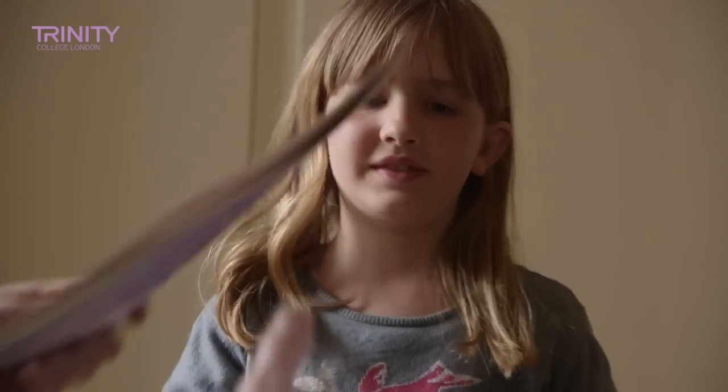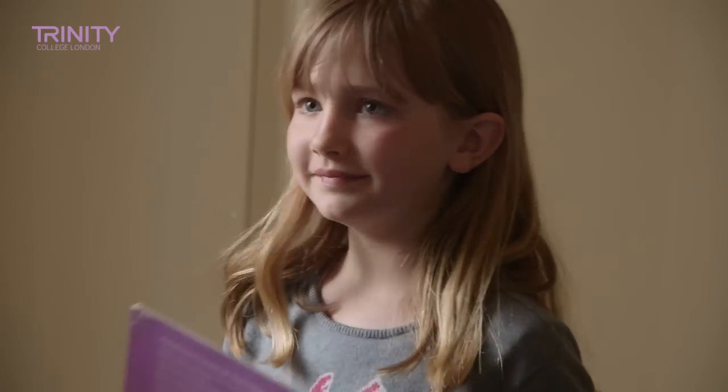Thank you very much for playing for me today. Here's your book. Thank you. Bye-bye.